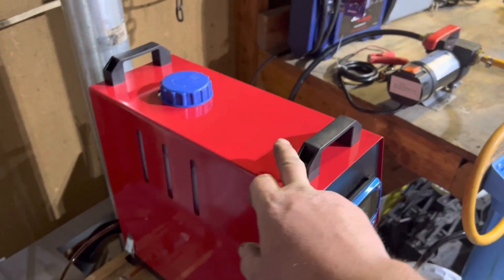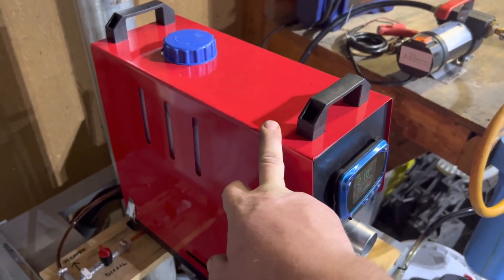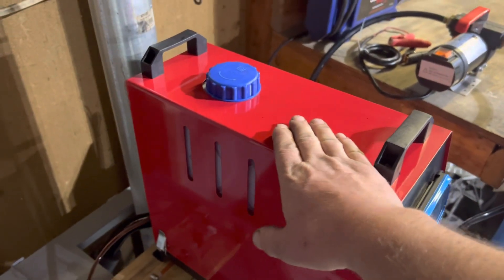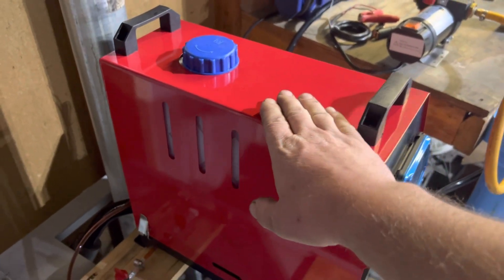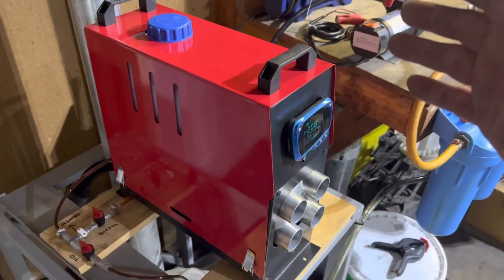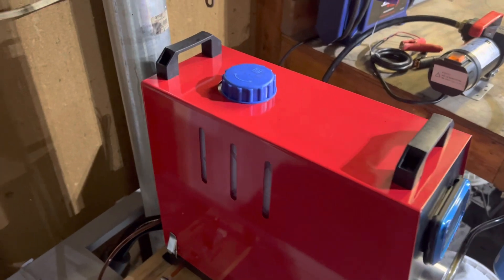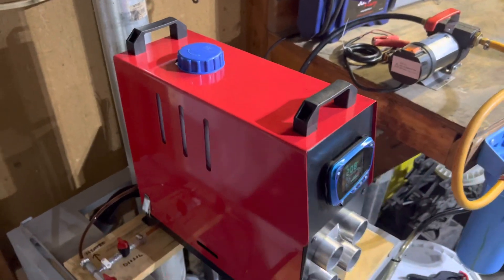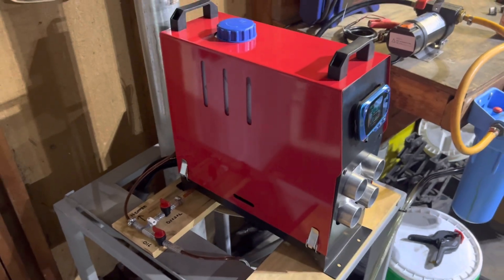The neat thing is that it has a 5-liter or 1-gallon tank built into it, so this top portion is all fuel storage. Right now there's red diesel in that. For those of you that don't know, red diesel is just like regular diesel but it's dyed with red, and we don't have to pay the road tax here in Iowa. So it's even cheaper to burn — right now that's $4.25 a gallon for red diesel here in the Midwest.